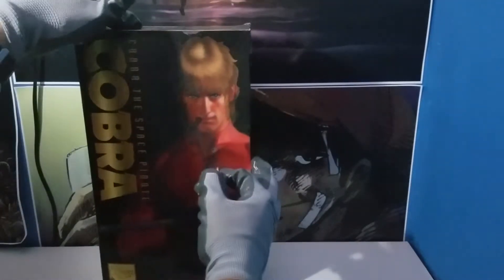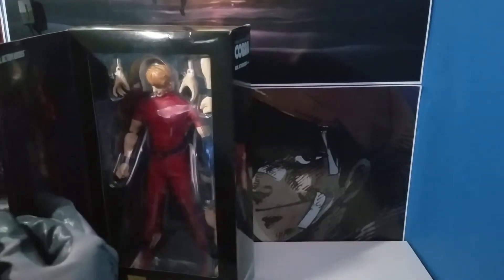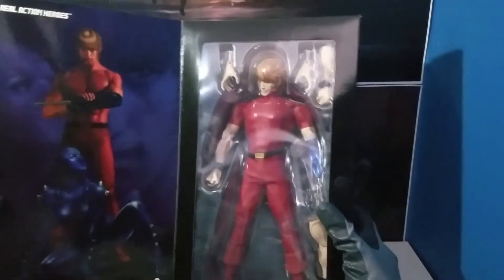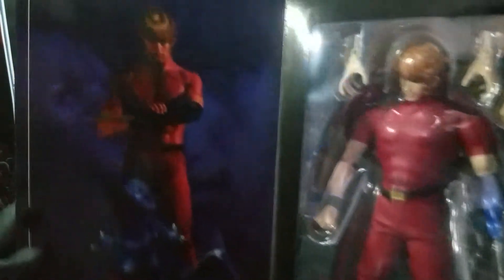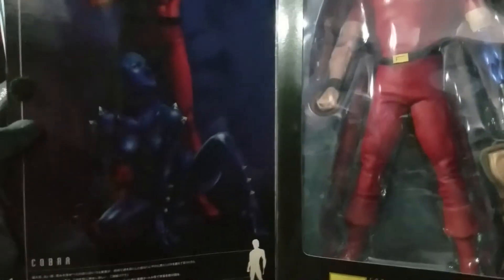So we're going to open this and we're going to see the figurine right here — the figurine with the art on the inside. So here's Cobra with Armory Lady there.